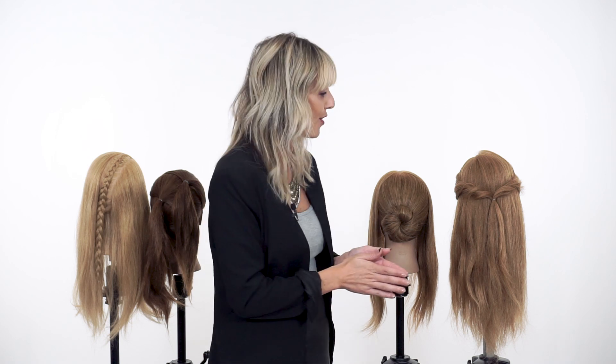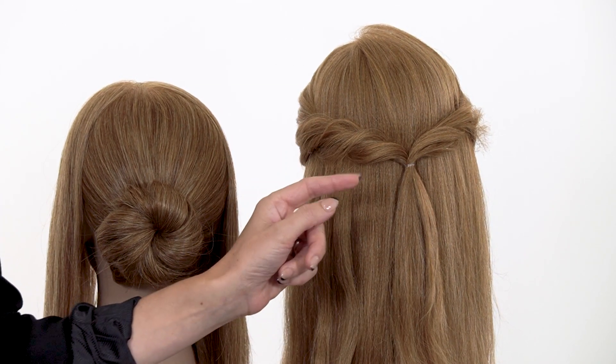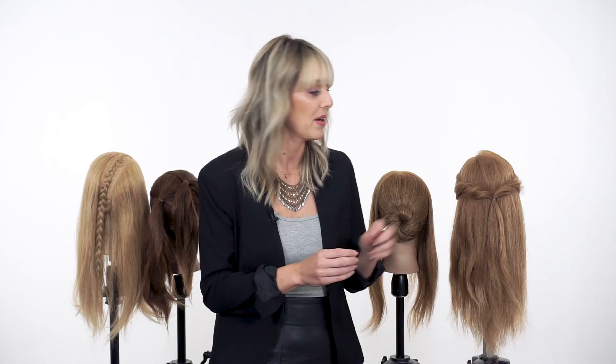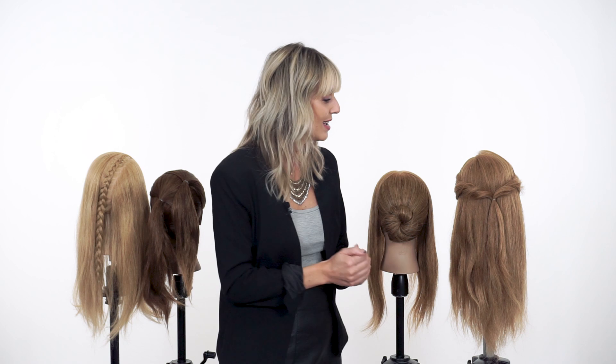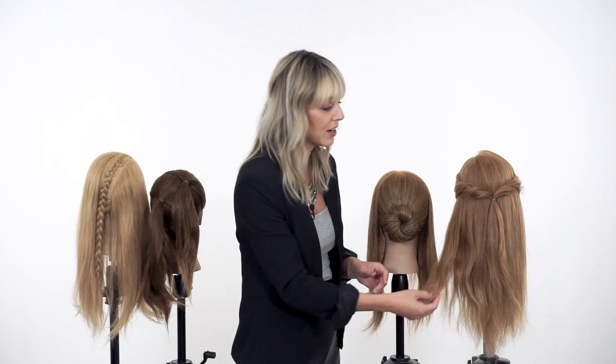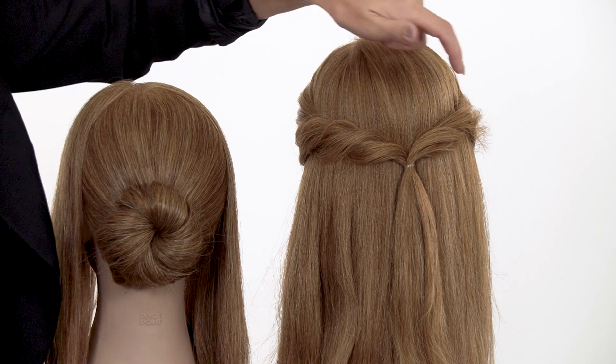Then we have the twist. This is our softest amount of strength out of our four foundations. Again, it can travel across the head wherever you'd like to place it, but at the core of this twist is where you're going to find your strength, while still building volume. With this look, we're going to create a soft romantic half-up style, pinning romantic waves into the twist as our foundation.